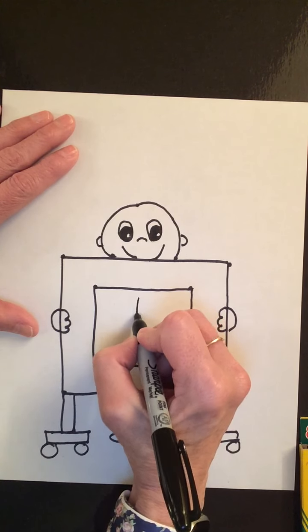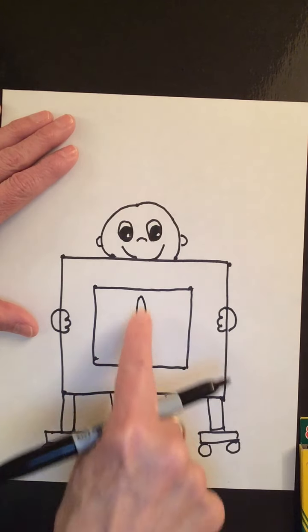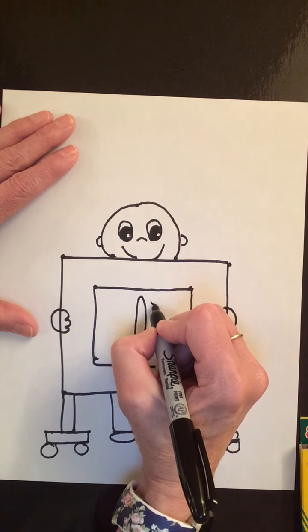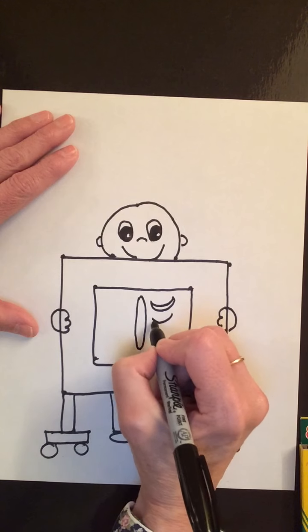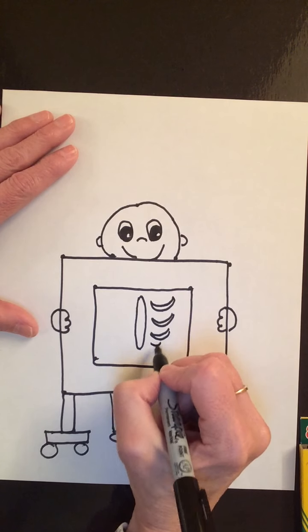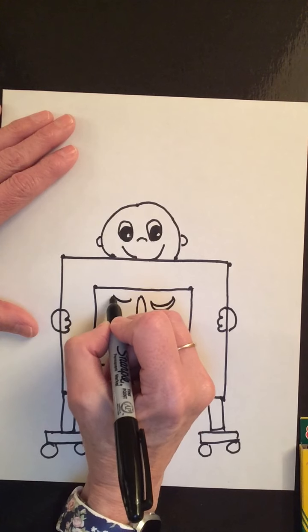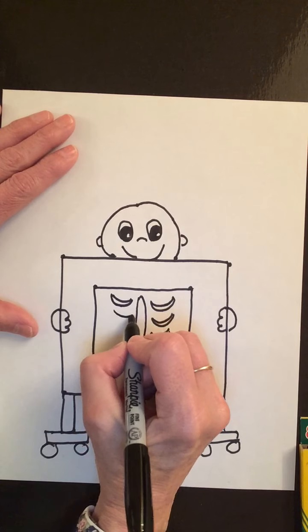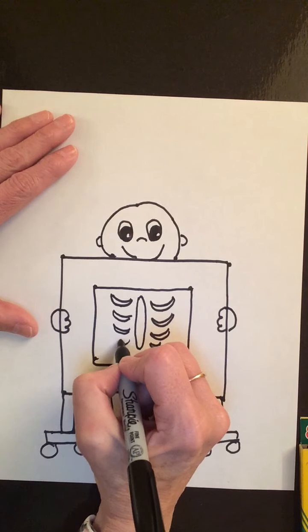We're going to put a really long oval, right like that. And on the side I'm going to make a smile, like that. Another smile. Another smile — my smiles are getting a little smaller. And again on this side, a smile — or it kind of looks like a banana. A little bit smaller. A little bit smaller. And a tiny one at the bottom.